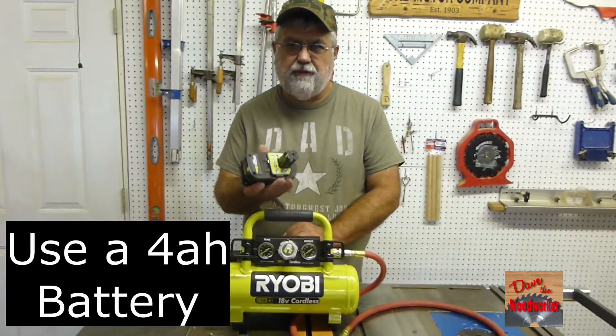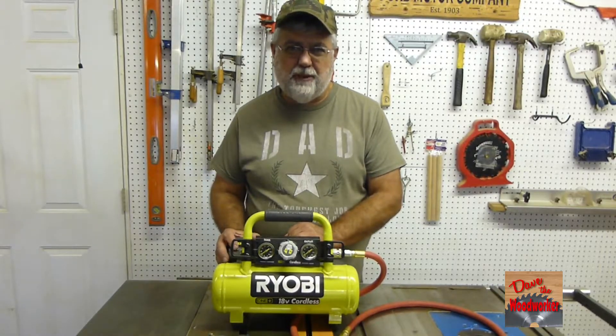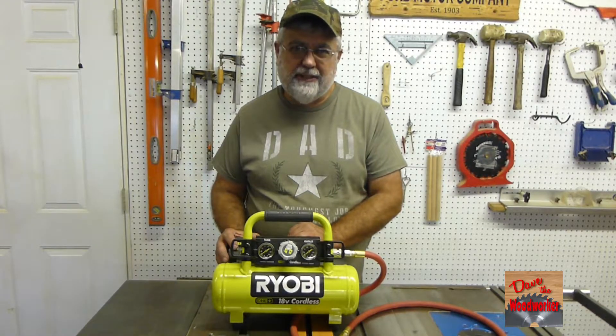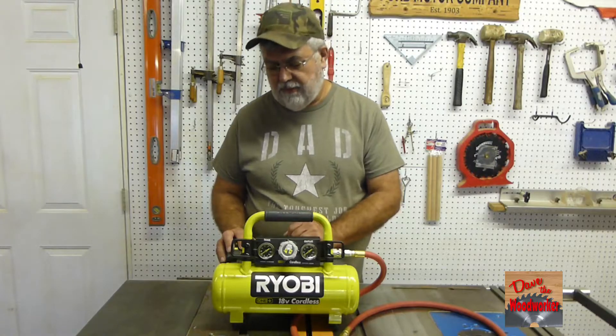It does recommend using a 4-amp battery for it. They claim you can pump nine tires with it on one charge. We're going to check that out. It also claims to pump up one tire in one minute and twenty seconds from flat. We'll try that too.